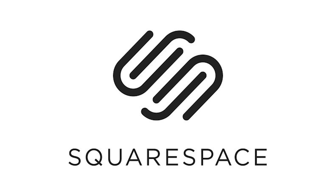Thank you Squarespace for sponsoring this video. Whether you're looking for a website, blog, or an online store, make sure to check out Squarespace. Use the coupon code MANY and you get 10% off.